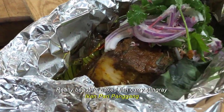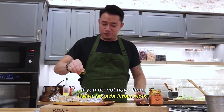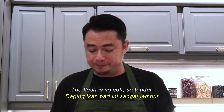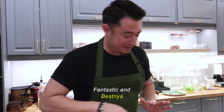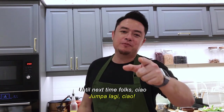Just lift it up and put it on top. And there we have this really beautiful big fish curry stingray. The last thing we need is a little squeeze of calamansi. If you don't have calamansi, use lime; if you don't have lime, you can also use a bit of lemon. It's really, really good — the flesh is so soft, so tender, so full of flavour from the spices of the red charred fish curry paste. Fantastic. And that's done, ladies and gentlemen. How easy is that? Until next time, folks. Ciao.